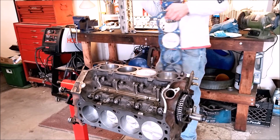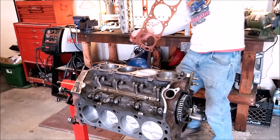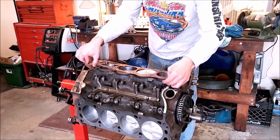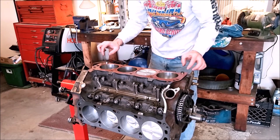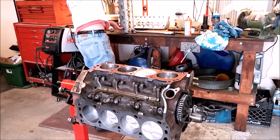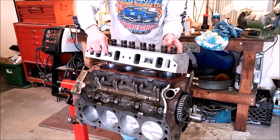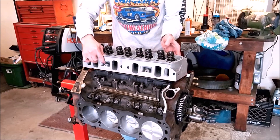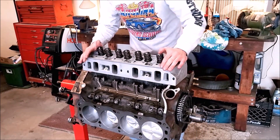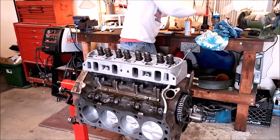I'm going to go ahead and spray this in some open air. Note that some head gaskets have a front and a rear — depending on their design it'll be marked, so make sure you orient them properly. Then you can grab the head by the exhaust and intake ports and line up the dowel holes on both sides, because you want to come straight down on the head gasket. The head is now sitting flush, and we can begin to install our bolts.